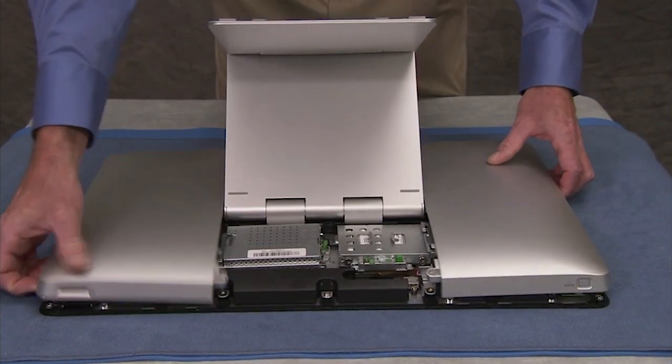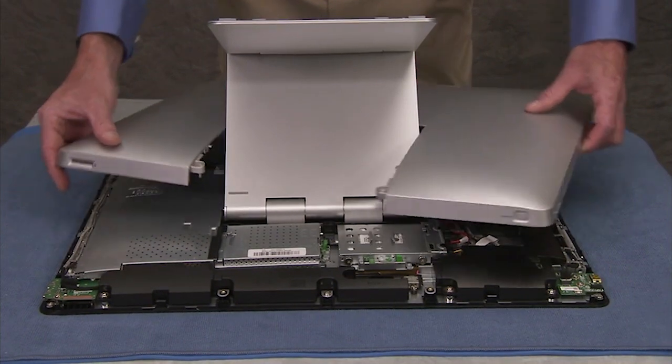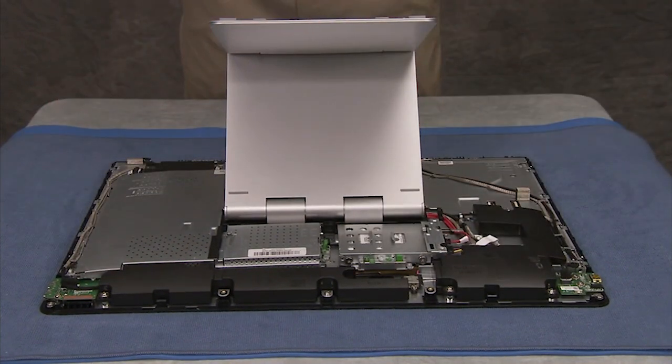Lift the cover slightly. Rotate the cover diagonally to clear the stand and carefully remove the cover from the unit.